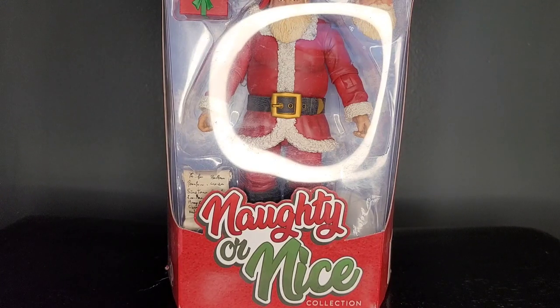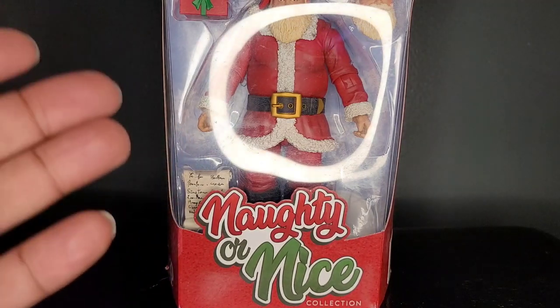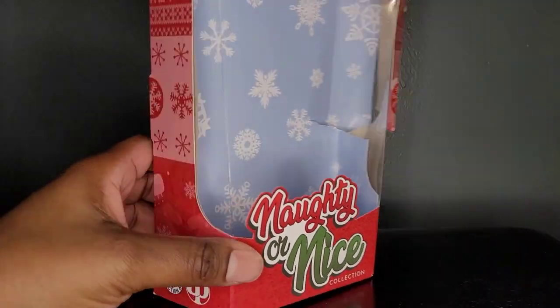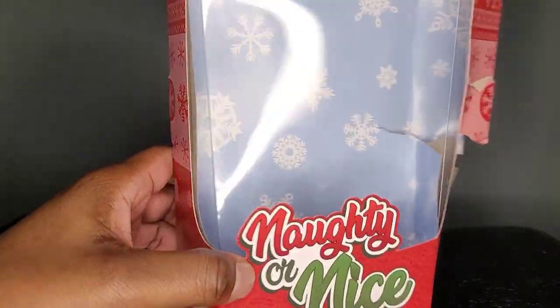What a way for a new company to keep to schedule. Last year at this time, they said that this figure would release in December, and here it is. Mezco, Super 7 — you can learn something here. I was so quick to tear the box apart, but doesn't this remind you of something? Doesn't it look just like a Marvel Legends box?